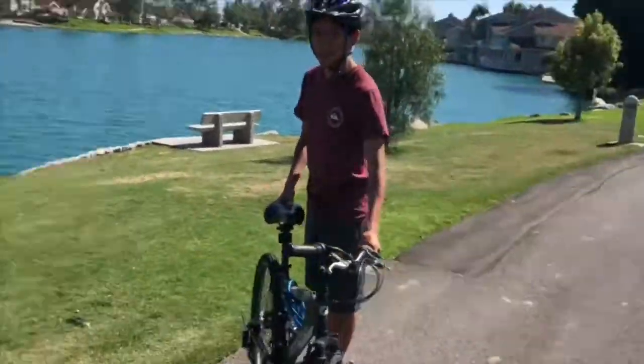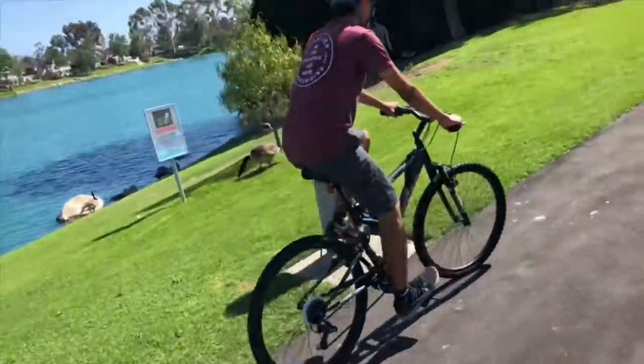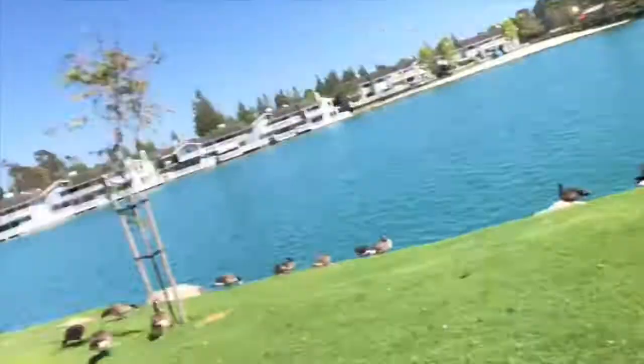We're heading back now. This drone is way better than my old drone. If you guys have been subscribed for a while, you've seen my old drone videos — they're not as great. This guy just told me to show you guys how my old drone crashed. It crashed into the side of the Honda Center.